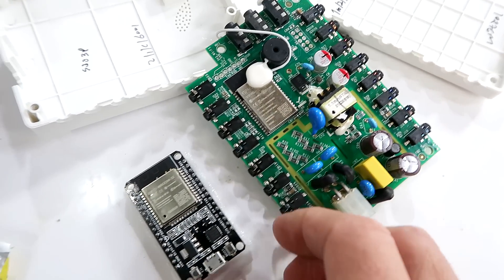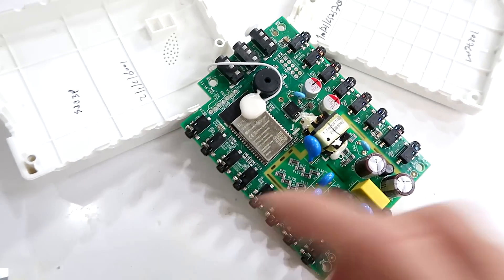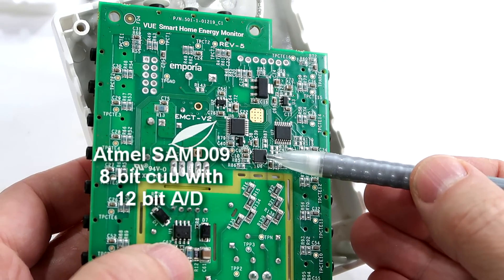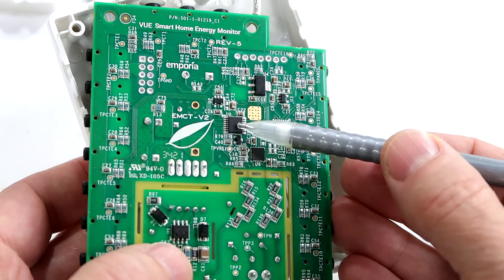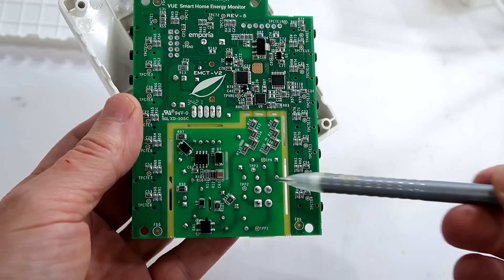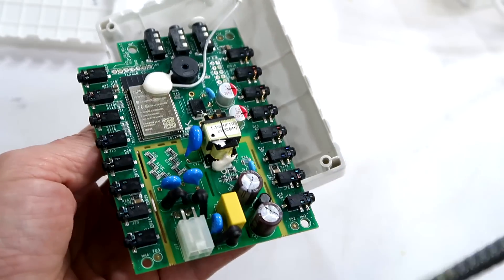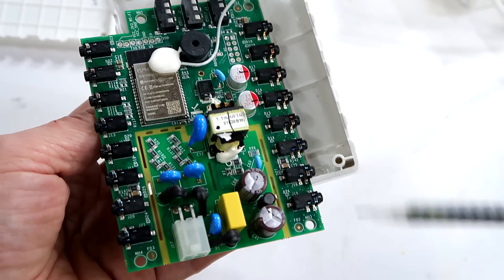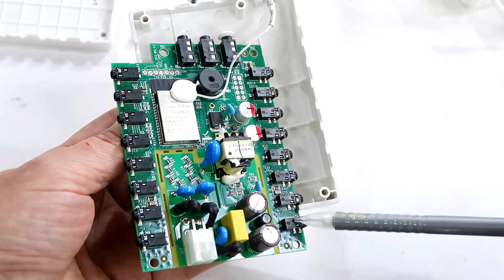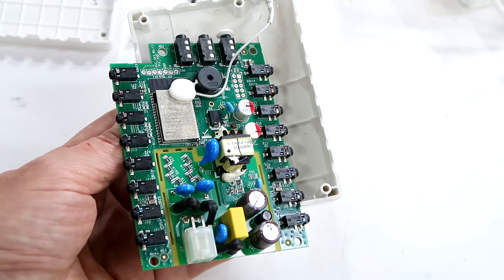Here we have an ESP32, which is a microprocessor plus Wi-Fi. On the back, we have an 8-bit CPU with a 12-bit A-to-D converter, plus two analog multiplexer chips to get at all the different channels. Down here we have the power supply, which also sends a raw voltage signal to the A-to-D converter for working out what the actual power is. Then there are 16 little audio jacks for all the current transformers, plus three bigger ones for connecting to the main power input — three because it works up to three phases.